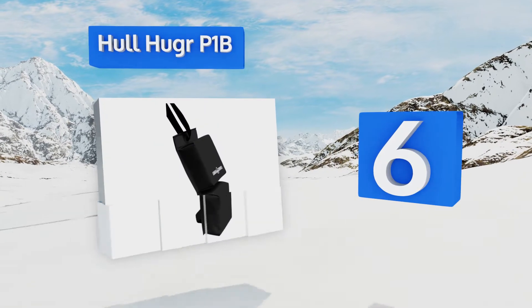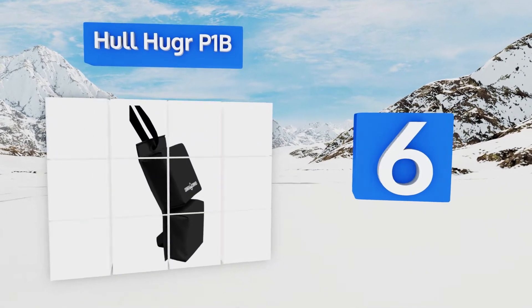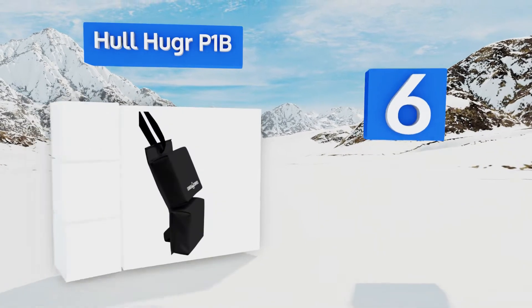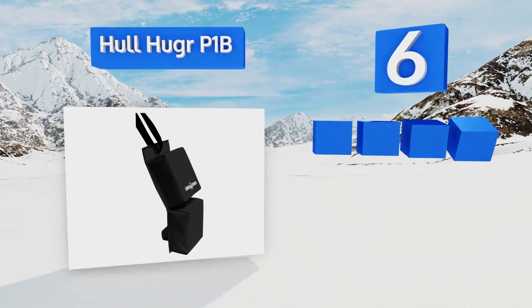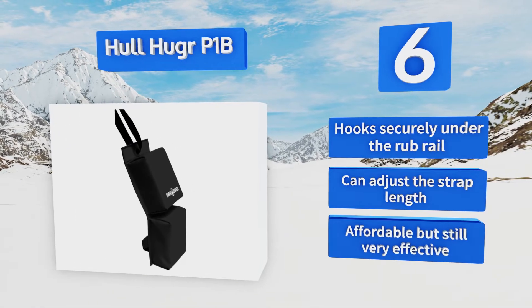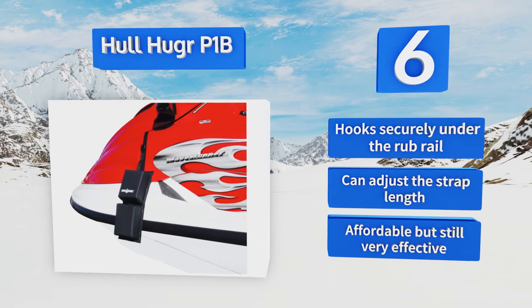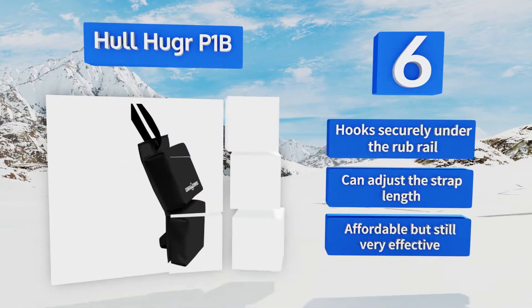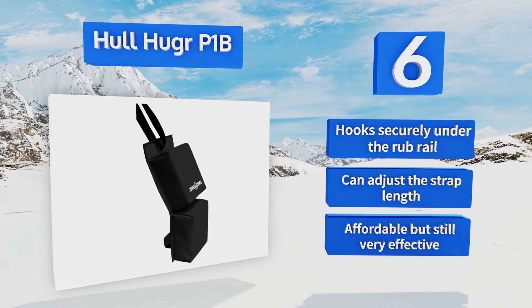Moving up our list to number six — if you have a small PWC, you may think there aren't any protective items available for you, but you'd be wrong. The Hull Hugger P1B features a hinge in the center that allows it to hug your watercraft so it can safely dock in areas intended for bigger boats. It hooks securely under the rub rail, you can adjust the strap length, and it's affordable but still very effective.